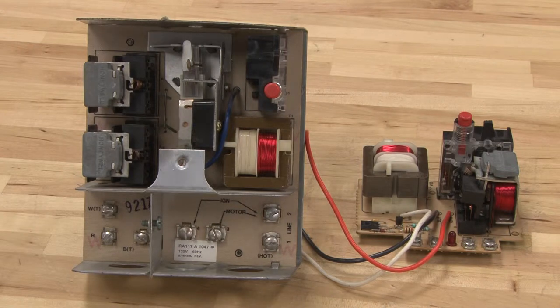In this video we will talk about other types of stack controls or primary controls. These controls are the main controls you find in furnaces.